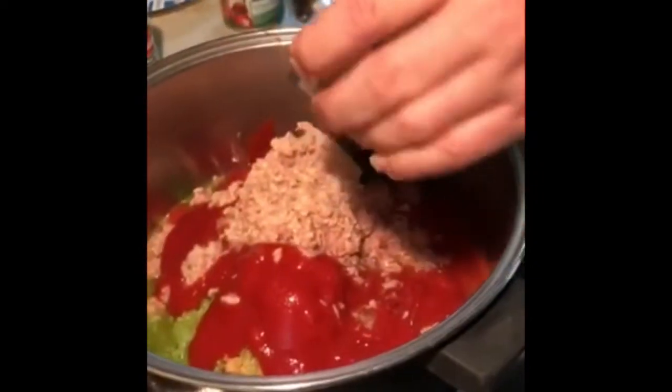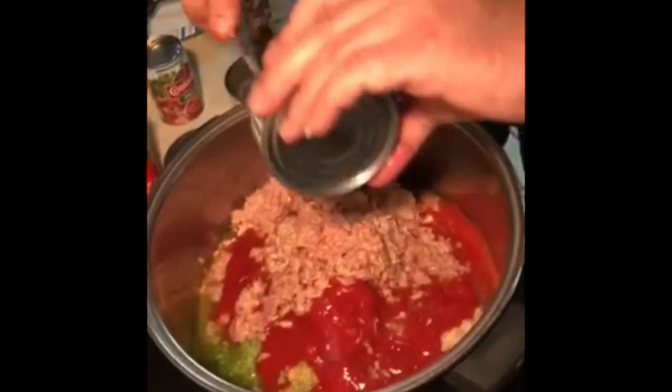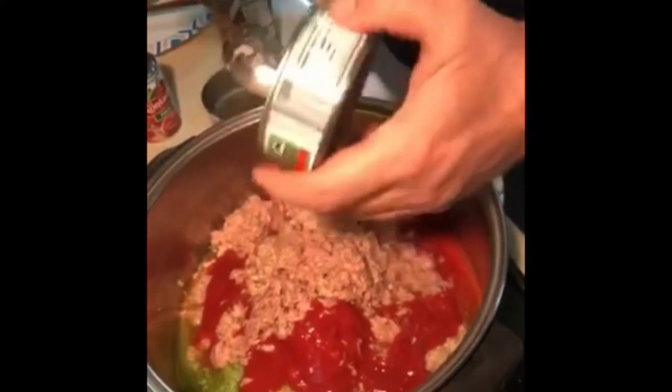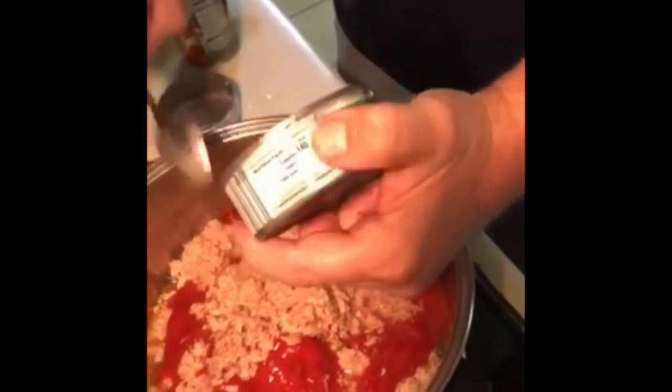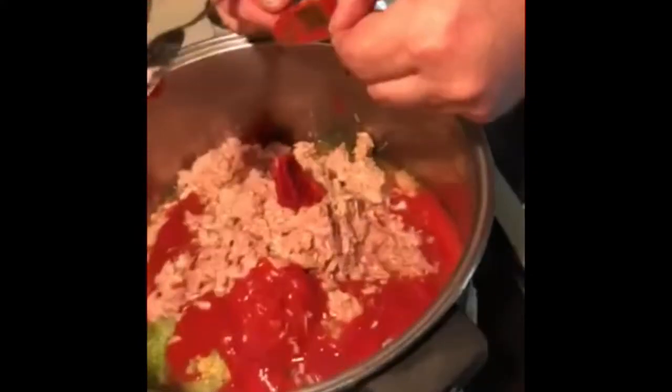I have a can of the chunk white tuna. One thing about tuna: it has a lot of protein and it's very inexpensive. Five cans altogether of tuna. I break the tuna up and add a couple cans of oil base. It doesn't really matter — you can go three oil and two water base. I did not drain the tuna.